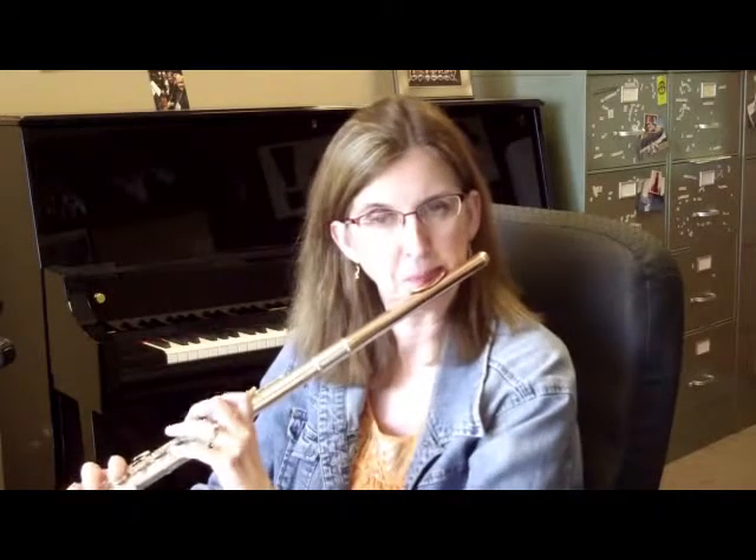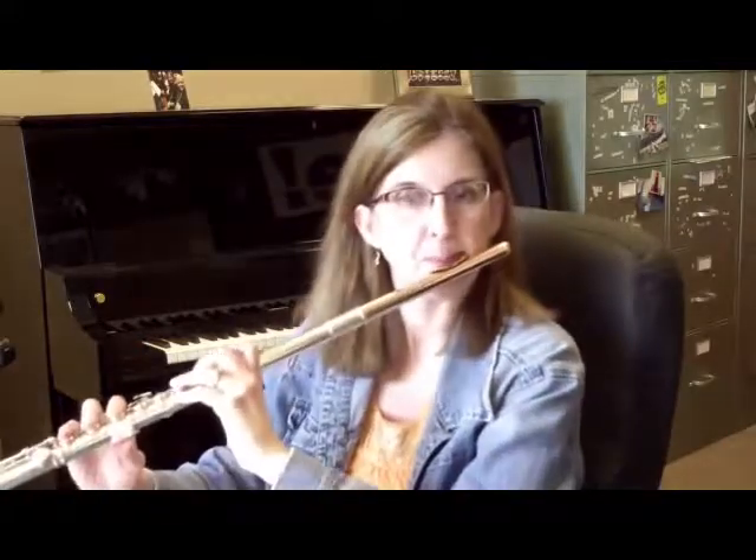Going up — B-flat thumb on. Right there it's really easy to crack notes after you've been playing really full force. What I like to do is really open up inside and maybe tongue a little bit further back so they don't crack.